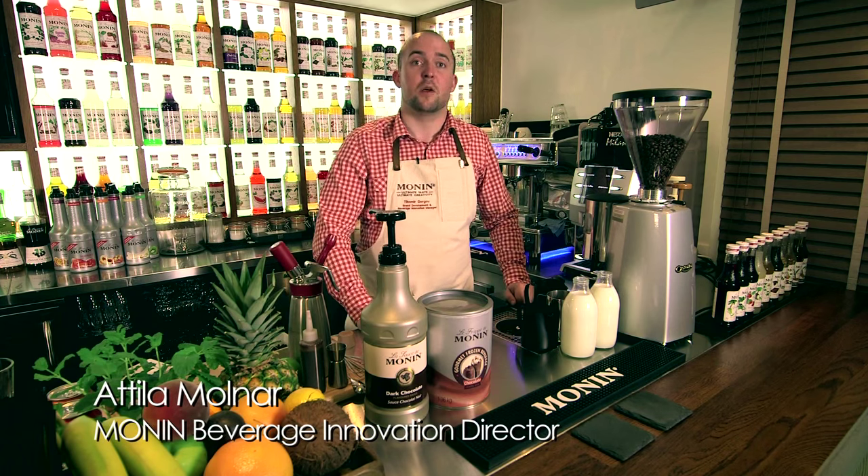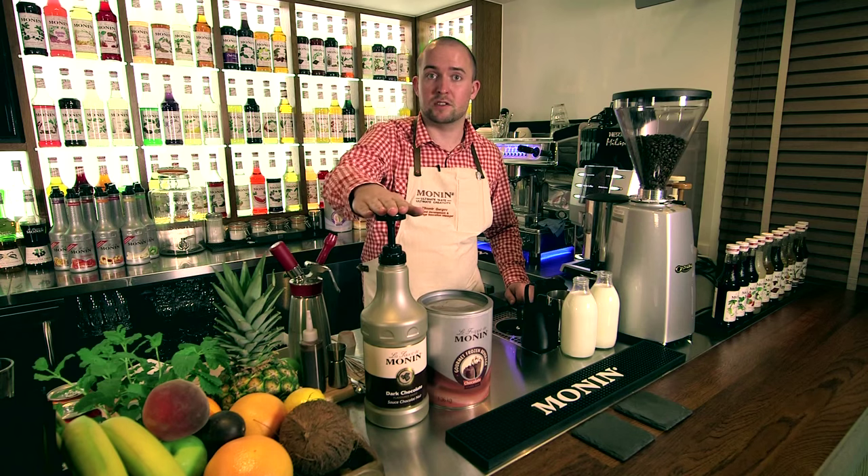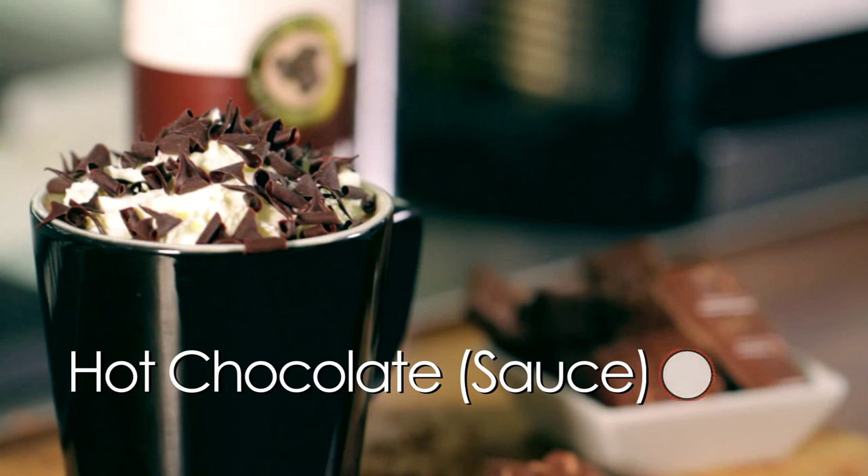Hi guys, welcome to the Monin Studio. My name is Attila. Today we're gonna show you how to make hot chocolate. With Monin, we have two methods: one is a dark chocolate sauce, another one is a chocolate frappé powder. And we're gonna start with the sauce.